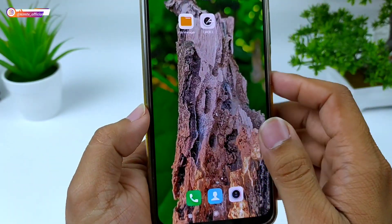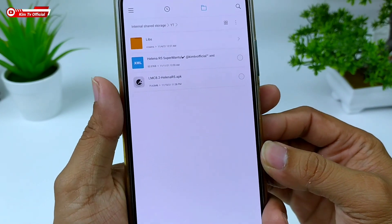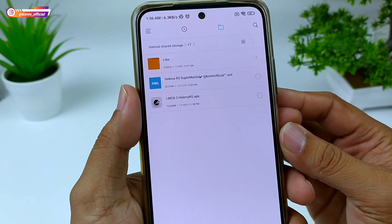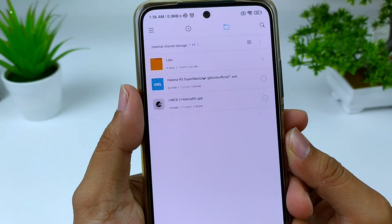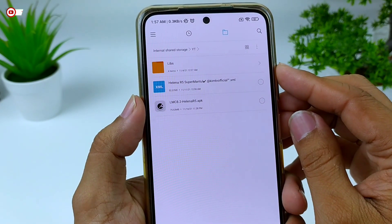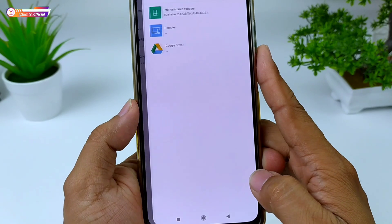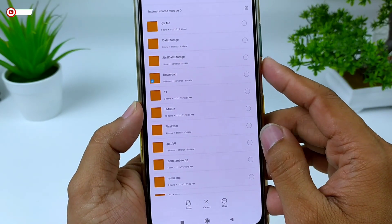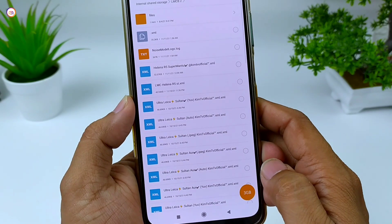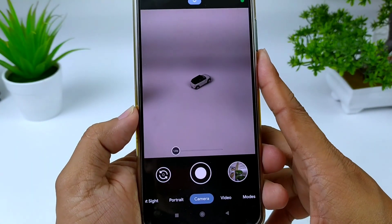Kali ini adalah konfig super mantul by IMTV Official. Untuk konfignya saya sediakan tiga format: format YV, JPEG, dan juga auto atau default. Silakan disesuaikan dengan kamera API di HP kalian. Setelah terdownload, pindah ke penyimpanan internal, cari folder LMC 8.2, kemudian tempel file konfig di dalam folder tersebut.